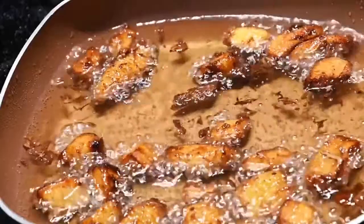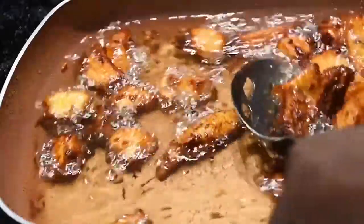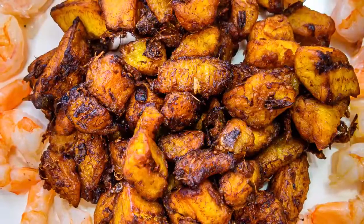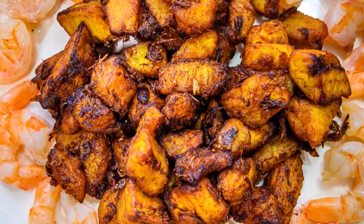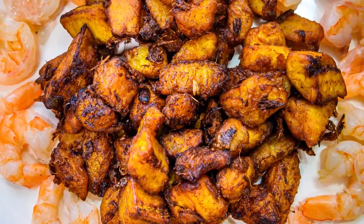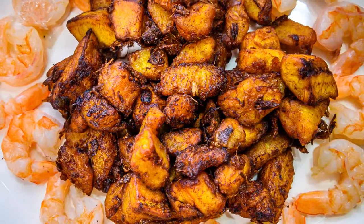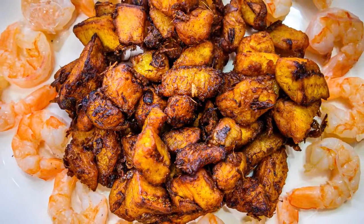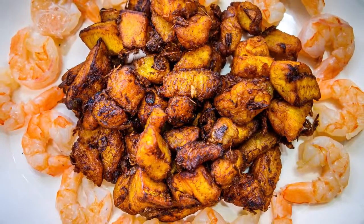Thank you for watching. Please subscribe — we'll be posting more videos weekly of different Afro-Caribbean eats and dishes that we like. We hope to see you again soon. And here we have our plantains garnished with shrimp. Try this recipe at home and let us know what you think in the comments below. Have a great day!